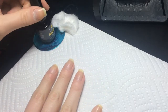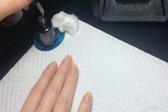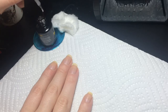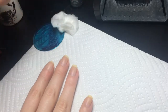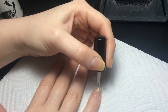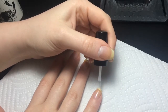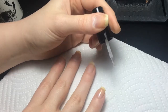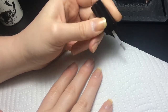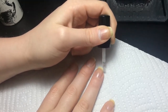We're going to apply our base coat, and you want really thin - super thin - layers. I learned this the hard way; I used to hate gel polish because I would always do it wrong. I would use too thick of coats and then it would peel off, so you want really thin coats. Cap the edges if you can. I dunked this brush just one time and I think it's going to be enough to do at least three nails.